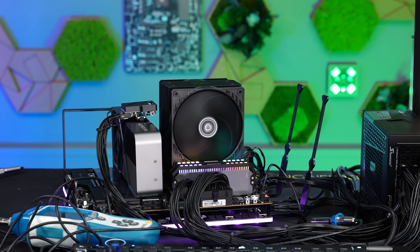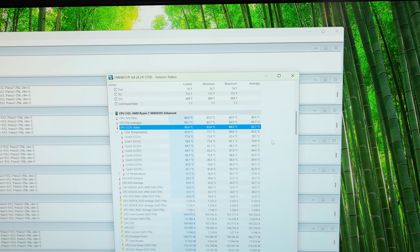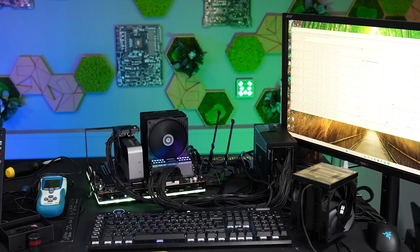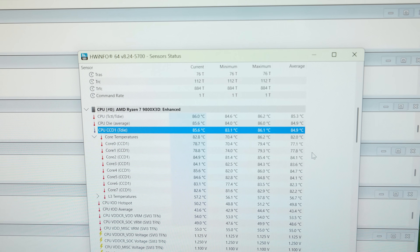I repeated the same test with the Freezer 36. In the first test at the same noise level, we have about 85.7 degrees Celsius — about 2 degrees Celsius better than the ThermalRite. And again the test with 100% fan speed, where the CPU reached 84.9 degrees Celsius.